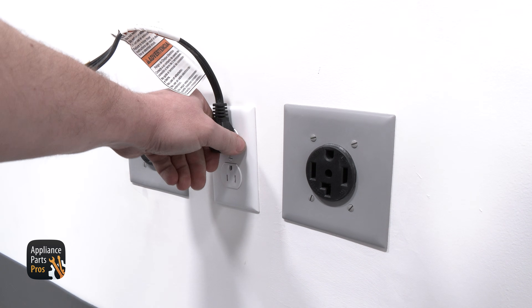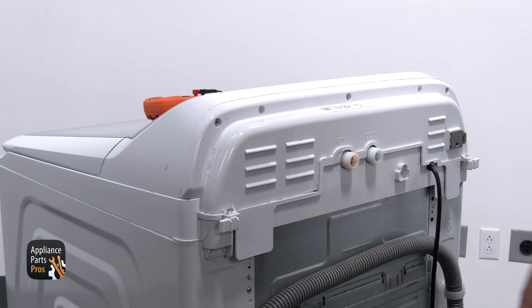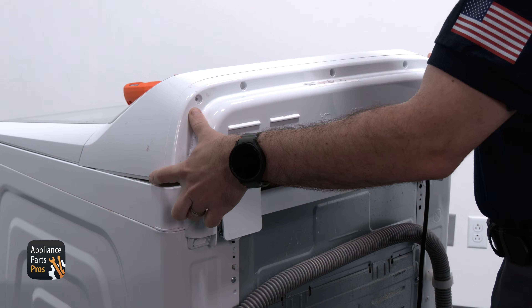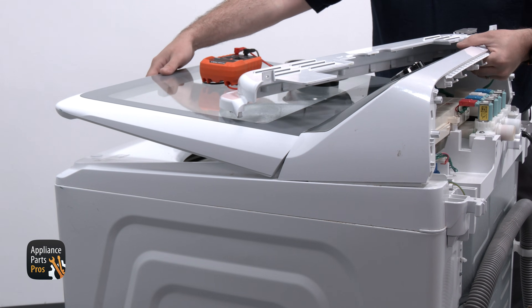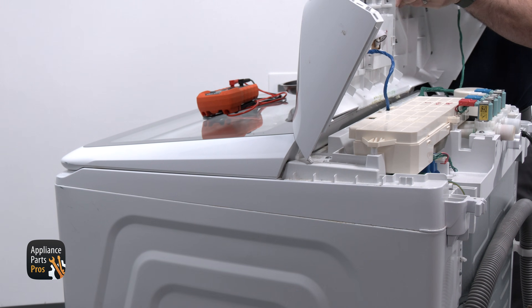We are going to turn the washer off and unplug the power cord. We are grabbing our Phillips screwdriver and removing the five Phillips screws along the back of the console panel. With the screws removed, the back half of the console will pull away from the console assembly. The front console will lift up at the back and we can rotate it so that the base is down. We may have to lift the lid in order to do this.